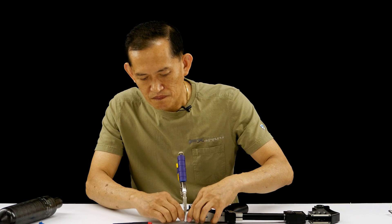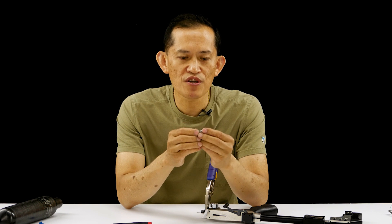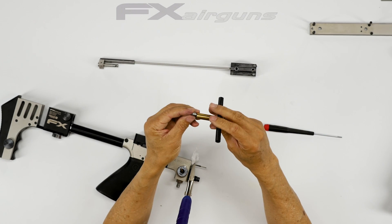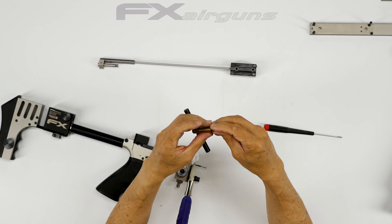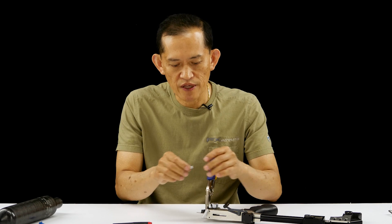Since this is a first-generation FX Impact, it has a set screw here. Usually on the second generation, I use this tool and put a lining pin through this hole — there are no threads in it — and clamp it on tight. Since this is generation one, I can't put a pin over there.